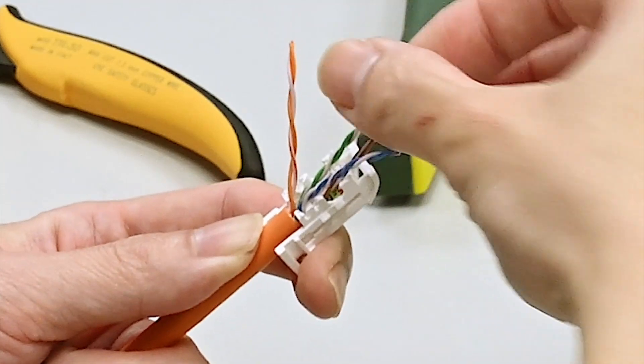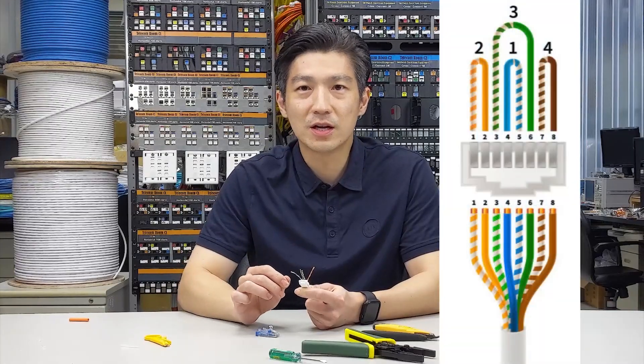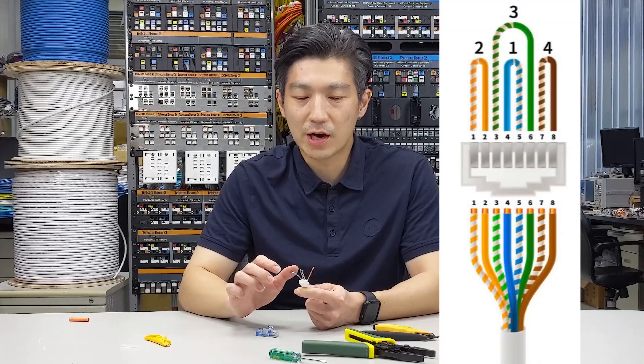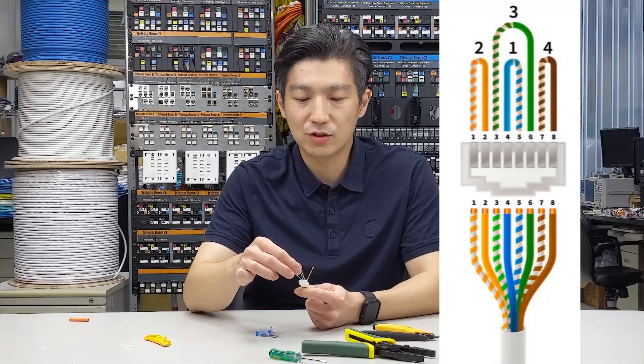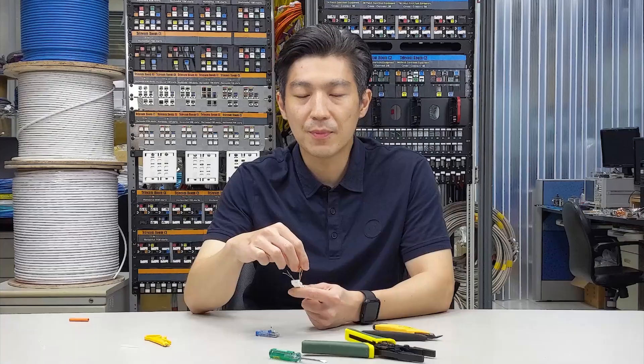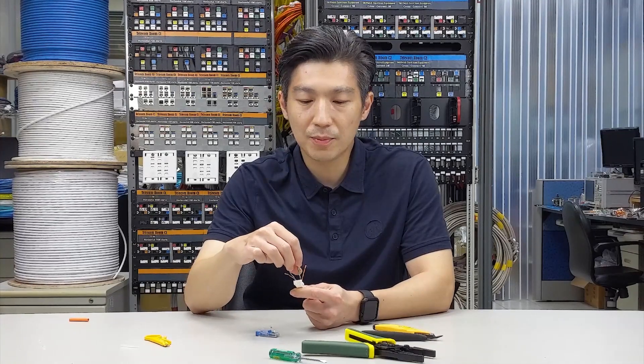Place the green and brown pair first. For performance reasons among the 4 pairs, you want to deal with the green pair first, due to the inherent disadvantage of the green pair in geometry. Just remember: always handle the green pair first.